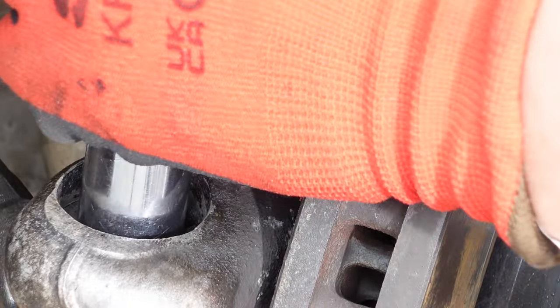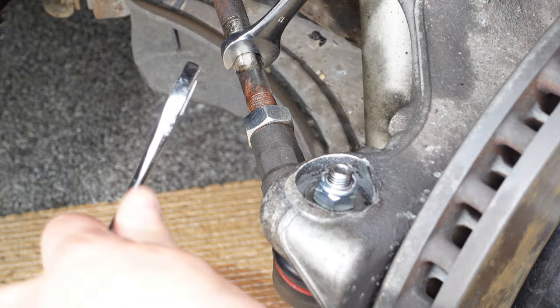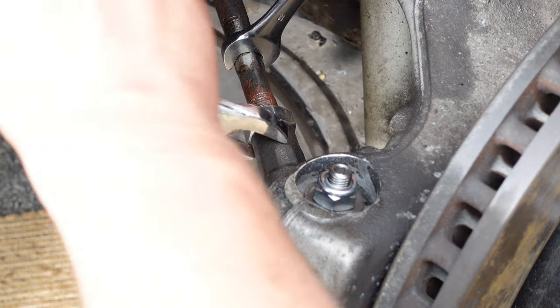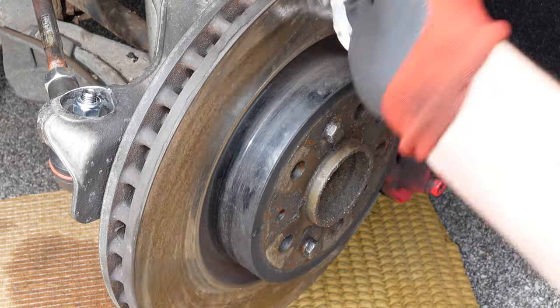Once I've replaced the tyre rod end on the other side of the car, and with the wheels back on, I'll let the car off the jacks. With the weight of the car on the tyre rod ends, I'll turn the wheels on full lock and re-tighten with the torque wrench. Finally, to remove any grime and WD40 from this job, I clean the disc with brake cleaner and cloths.